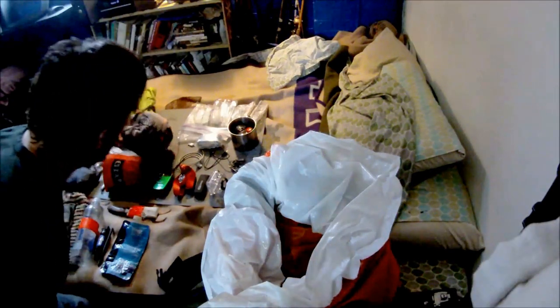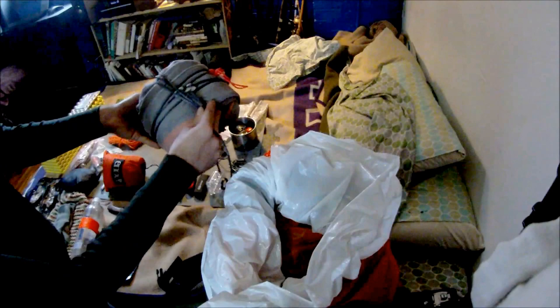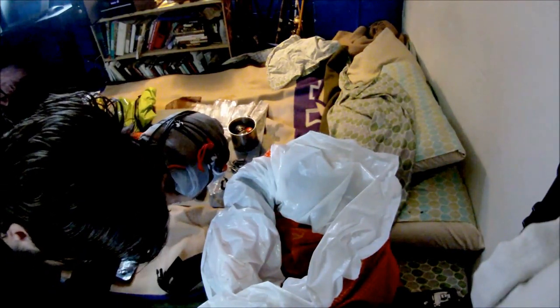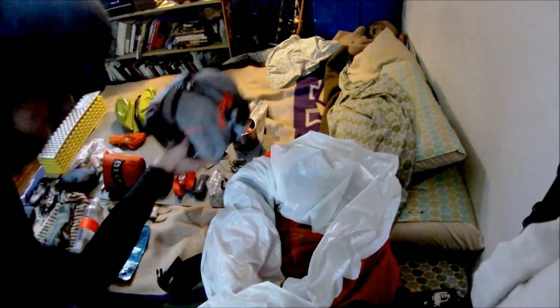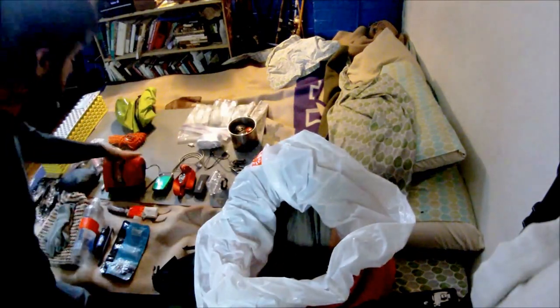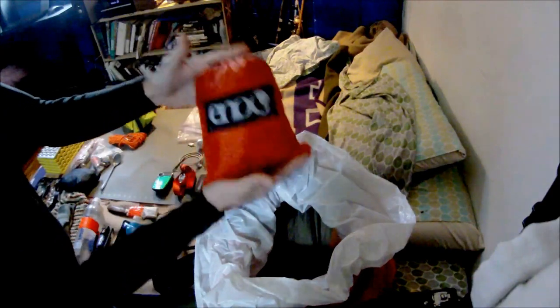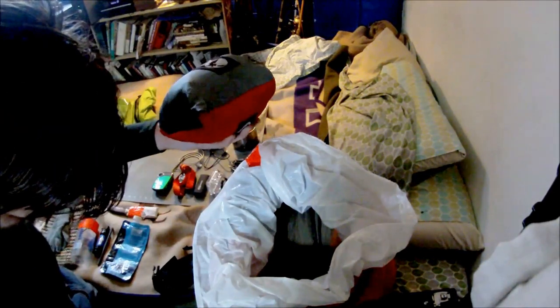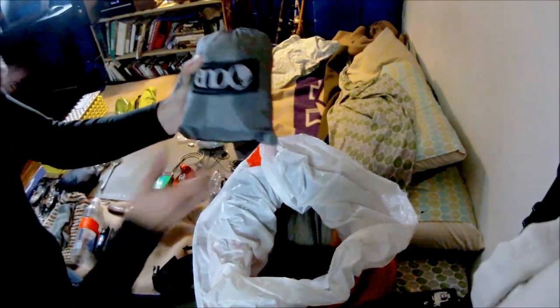Next thing that goes in is my tarp — Kelty NOAA 12 tarp with the figure nines and M steel, all packed up nice and small. This comes in at two pounds, 20 ounces with all the suspension, the ridge line attached and everything. After that, the double nest hammock with the whoopee sling suspension and the webbing all in one bag with the compression straps removed, and that all together comes in at one pound, 5.5 ounces.